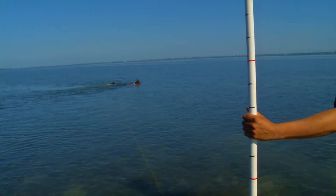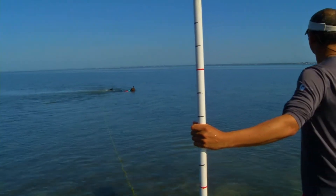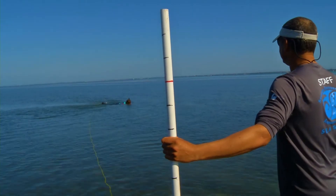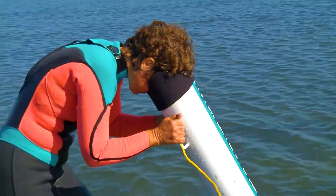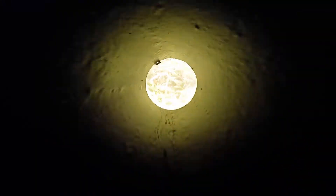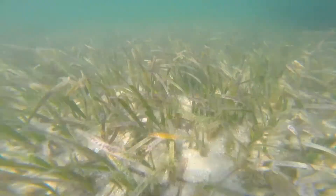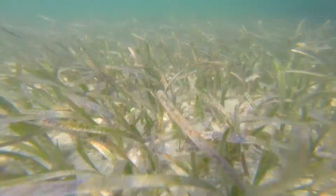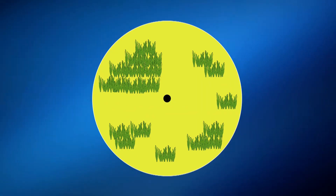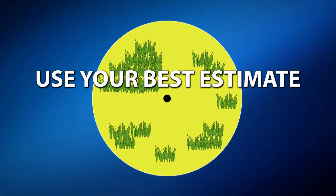With the PVC pole still marking the center point, swim out and begin your rapid assessment of the survey radius using your snorkel mask or aquascope. Remember, it's impossible to count every blade of grass. Focus on the big picture and use your best estimate. Be thorough, but don't spend too much time at one point. Estimate what percentage of the bottom is covered in seagrass, using your best guess as to what percentage of the radius is covered.